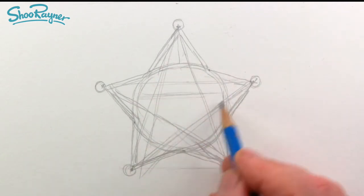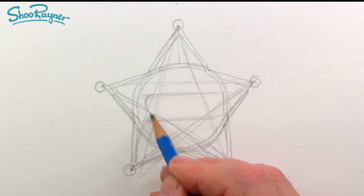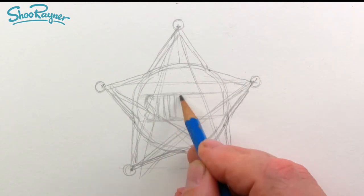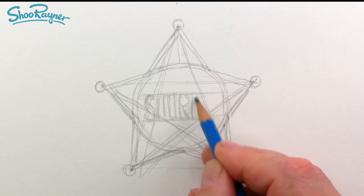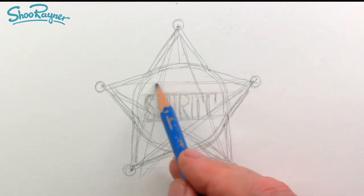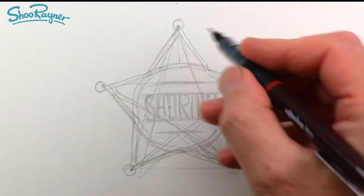Across here we need to fit the word 'sheriff', so that's not going to be easy. It's usually done in this very sort of condensed typeface. So we need to get S, H, E, and then R, I, F, F — yeah, that's probably going to fit. And then we want a little line across there and a line across there. So let's get our pen and ink this in.